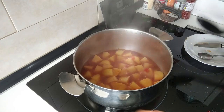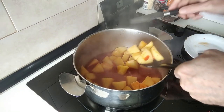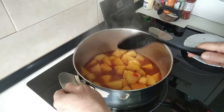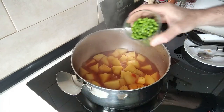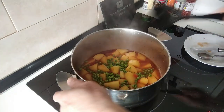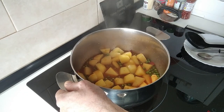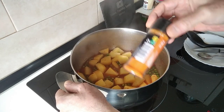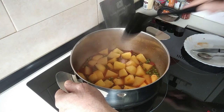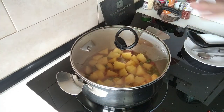15 minutes have gone by and I'm just going to check the potatoes — they should be al dente roughly. They're about al dente but I want them softer. So now I'm going to add the peas in, it's about a glass full of peas. I'll cover this back up and let it boil there for about five to seven minutes.